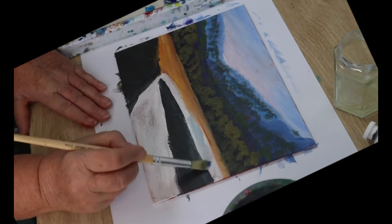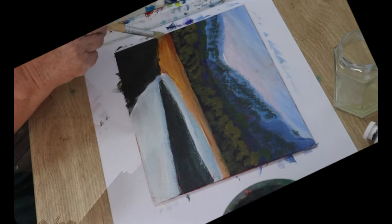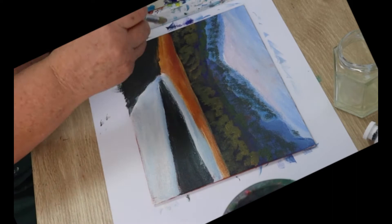I'm going to go over the water with some blue now. Use white with a touch of Prussian blue in it. Then make the ground color again and give that another coat.